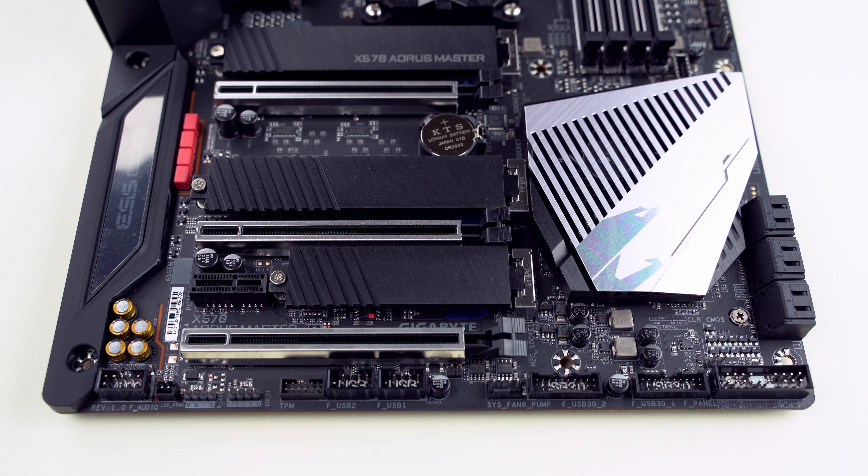Here are two USB 3.1 headers, each providing two USB ports. This is a system fan header. This is a temperature sensor header — you can connect the temperature sensor that was included. Two USB 2.0 headers, each providing up to two USB ports. This is a TPM header: TPM stands for Trusted Platform Module, a microchip which provides hardware-based cybersecurity and is also used for authentication. These are two RGB headers — one non-addressable and one addressable — and this is a front panel audio header.